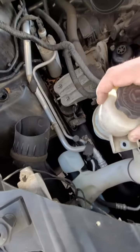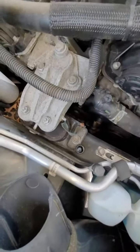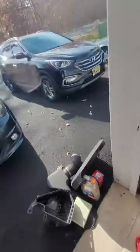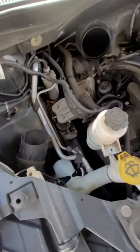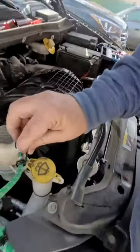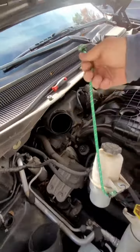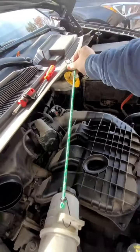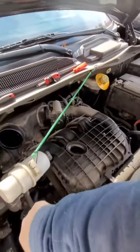Here's your power steering reservoir. The thermostat is right here, guys — see it down there? What we need to do is get some kind of a bungee to hold the reservoir in the hole and keep it out of the way, because right there is your thermostat.